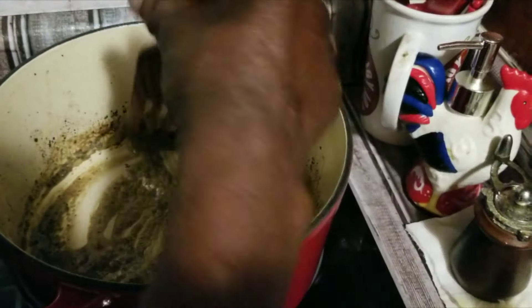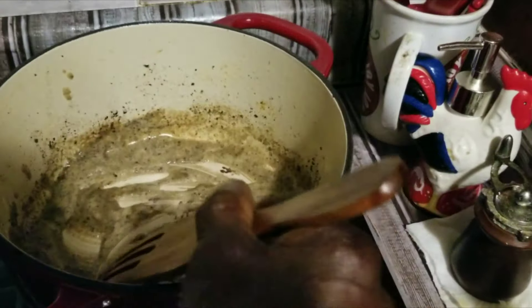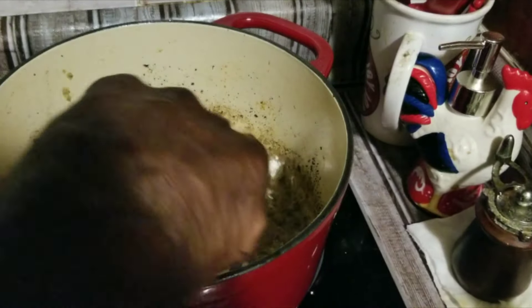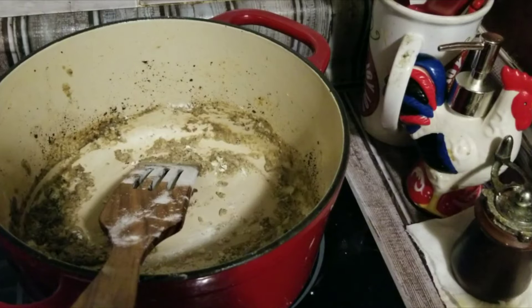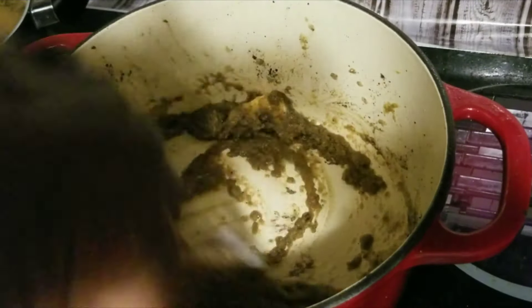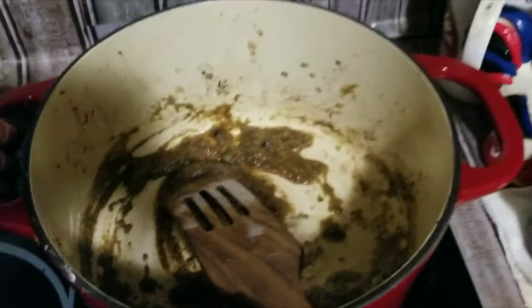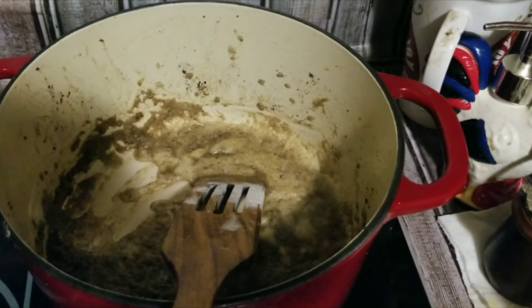I'm going to keep turning it, as you see me doing. We got about three cups of chicken broth here on the side. We went ahead and added the rest of the butter — so all together was a whole stick of butter. Got dry on it so we put the rest of the butter in. We're going to go ahead and put some chicken broth in here.